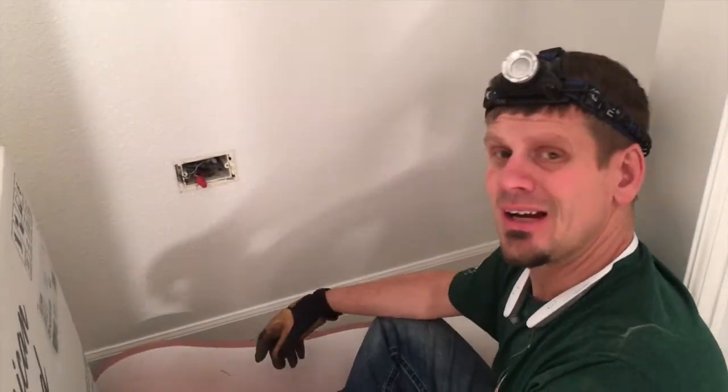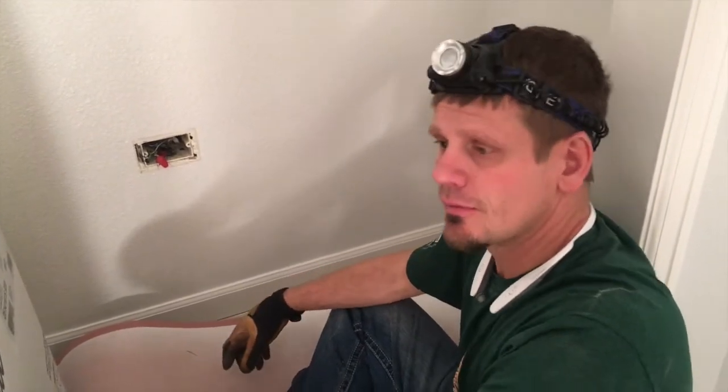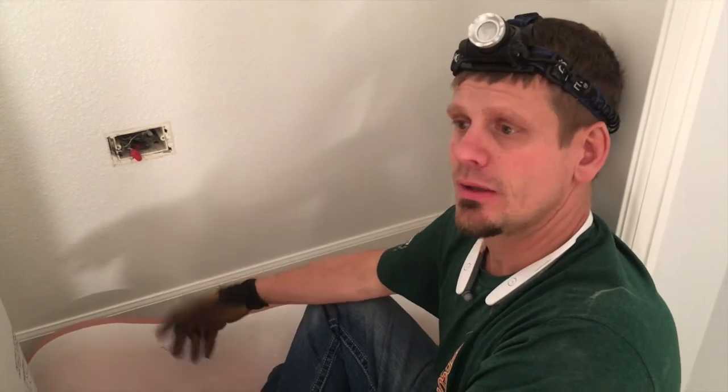The problem is that upstairs in the master bath I've got the same problem happening. I have a yellow new cable that came in the last 10 years in the remodel in the bathroom going to an old white BX aluminum cable.